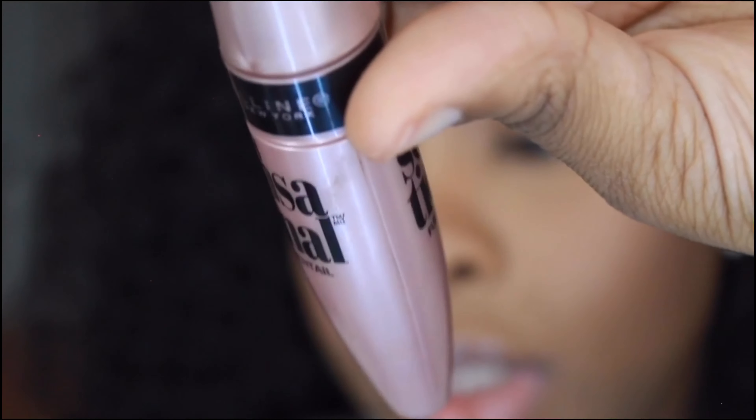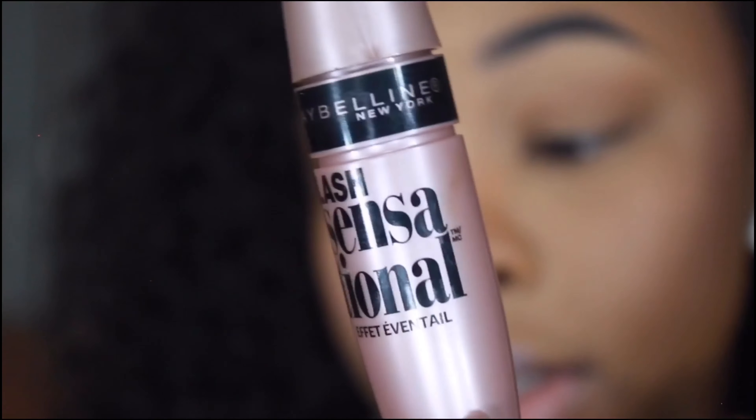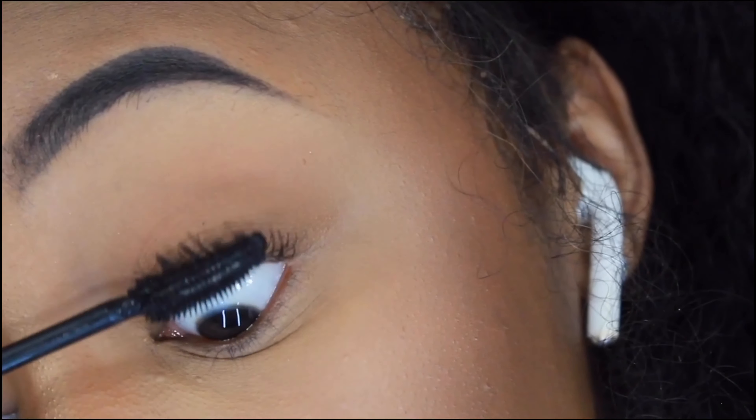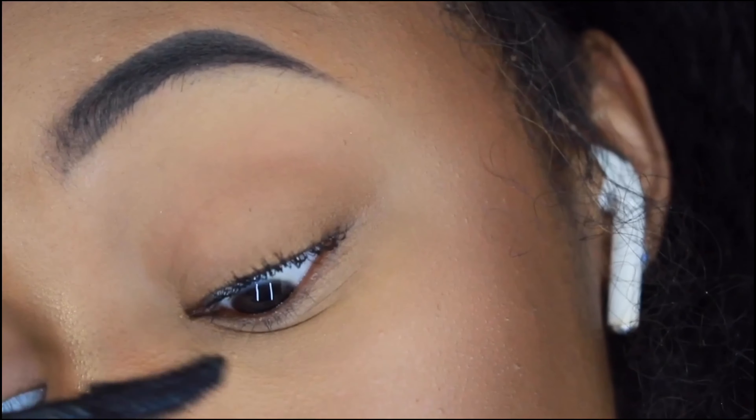Mascara. I want to take a second to explain how bomb this mascara is because I don't have lashes, as y'all can see. This is the Lash Sensational by Maybelline. It's the best mascara, I promise you. I know my lashes are still little, but no other mascara has given me lashes even a little bit.